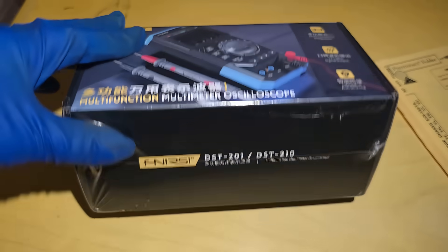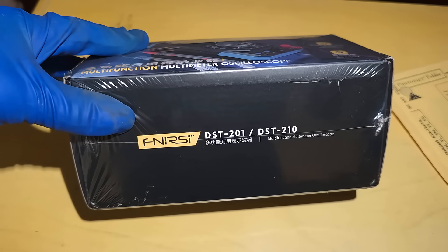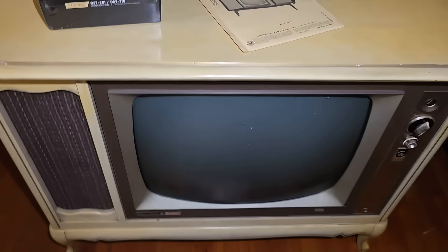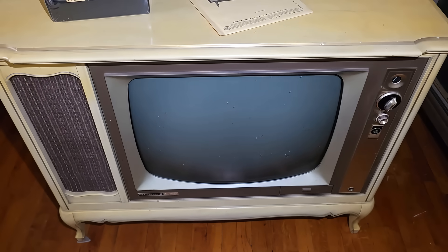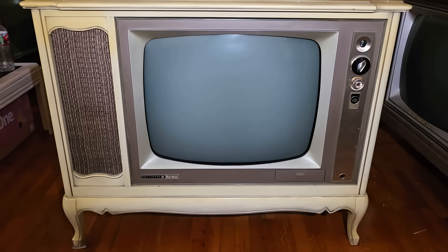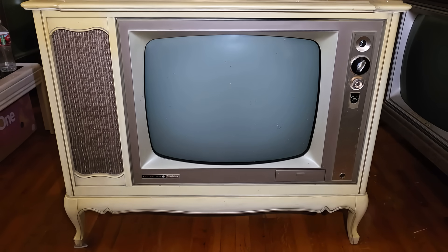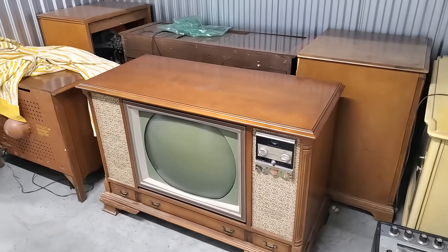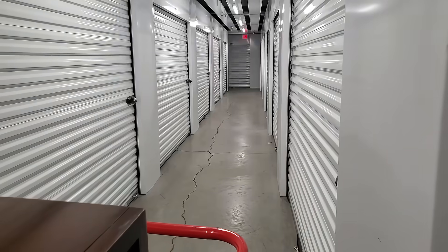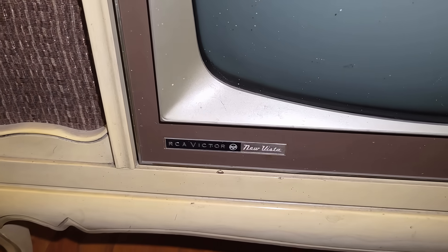Venarest DST-201 versus 1963 RCA KCS-136. Yesterday we cleaned out a storage unit and this is one of the sets I brought home. This is a black and white RCA New Vista.